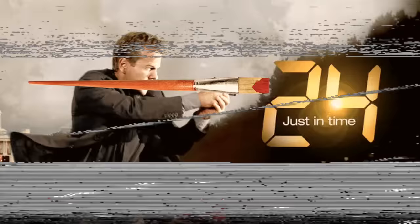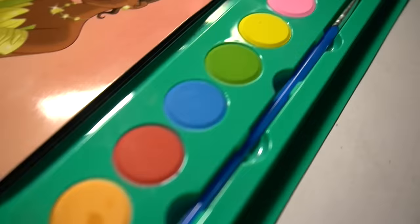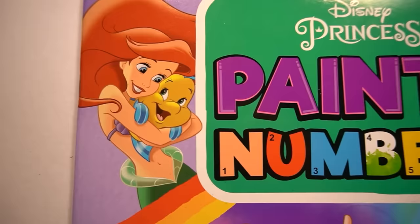I bought this Disney Princess paint by numbers coloring book for $2 and I'm about to spend 24 hours worth of drawing and painting time using a combination of cheap art supplies and also really expensive ones to see how far I can push myself using a kid's coloring book.